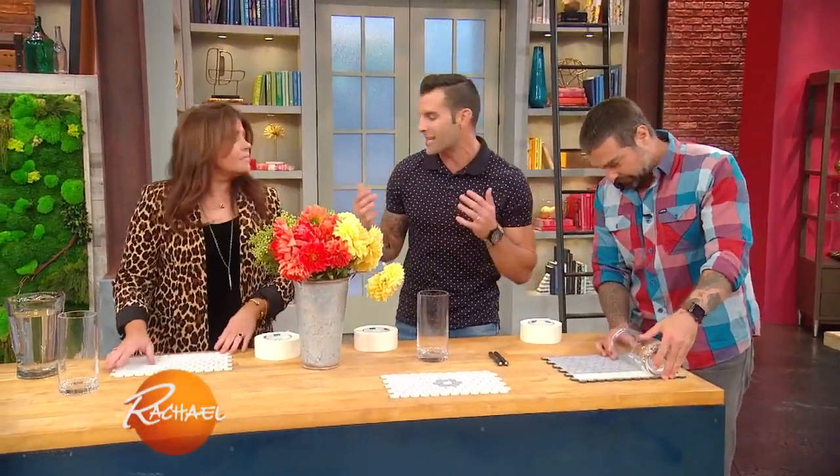Everybody has leftover tile. When you do a backsplash, you always have it — it's just a given. Like Anthony said, 10 to 15% extra is what you're always gonna have because of waste.